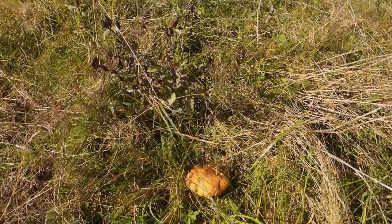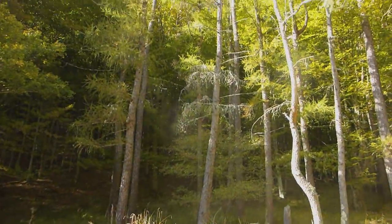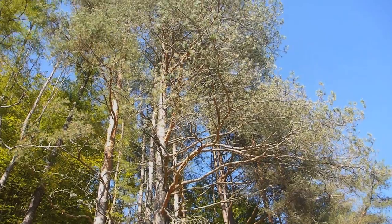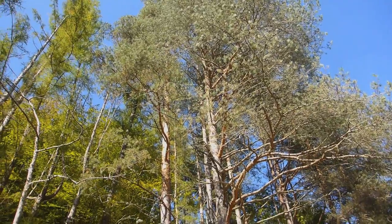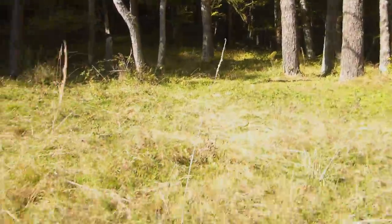You're going to find them growing out in the grass but not far from conifers. Here we've got larch and we've got pines. Typically they're definitely symbiotic — mycorrhizal — on these pines. So they're on the roots of the pines.